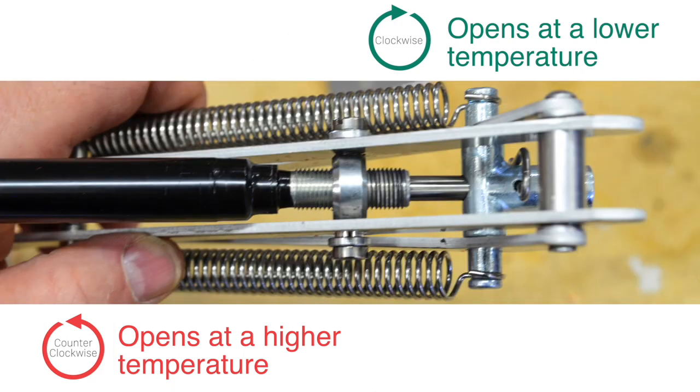The amount the cartridge is screwed into the ring shifts the range from fully closed to fully open. This is how the adjustment is made to make the vent lid begin to open at a lower or a higher temperature. Start with the threads near the middle at first, and then once the cold frame is complete and operational you can adjust it to your preference.